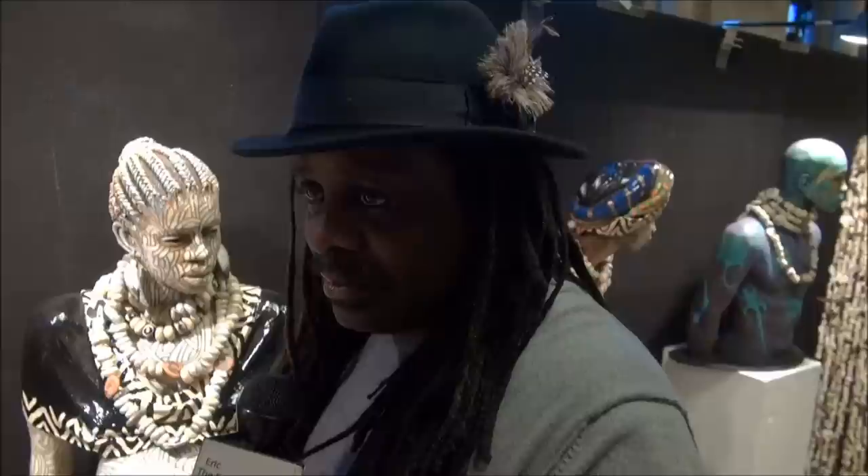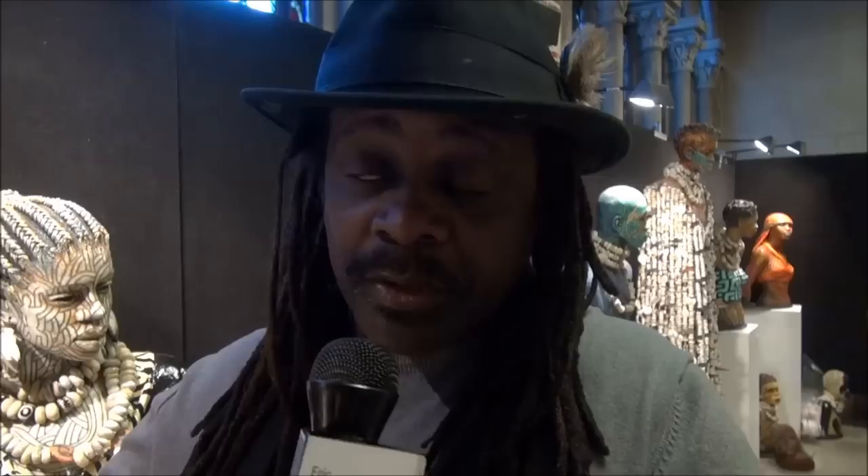I asked one of the ladies what she thought about the work, and she said it comes out at you — it's kind of eerie. Well, the work is very, very strong. I get that a lot from people because coming from this whole Western school, we've been taught to sort of shy away from things African. A lot of people might be a little bit more comfortable if this were a Grecian statue — maybe it wouldn't be so eerie. But I'm coming from what I'm feeling, my life's experiences. And I do have to say that my work is not for everybody.